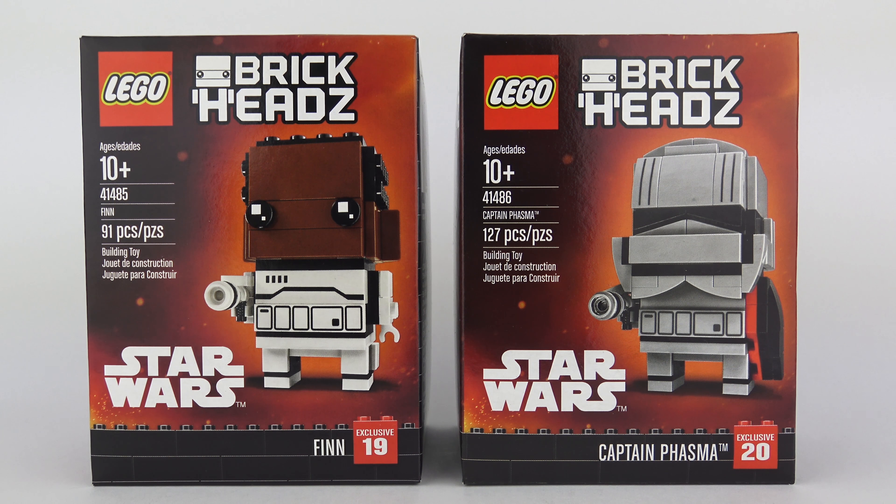There are so many other characters in the Star Wars universe that would make fantastic Brickheads, and we get stuck with Finn and Captain Phasma. One really interesting thing about these two characters is that they're both marked as exclusives, although there's no indication of where these things are exclusive to. I just got mine from the online LEGO store when I was grabbing the new LEGO Ideas Women of NASA set.